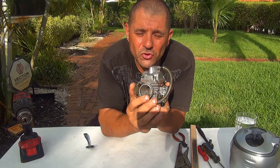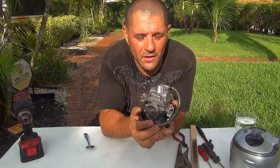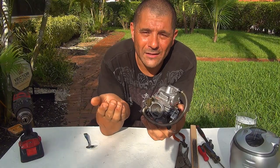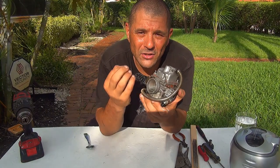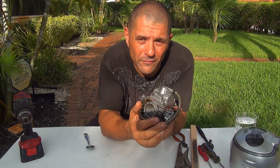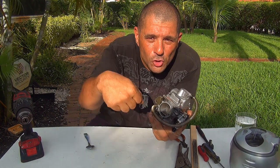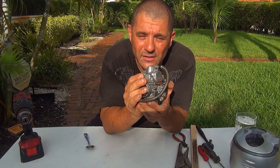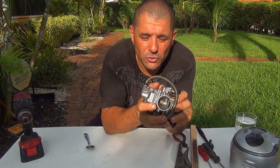Those two little things need to be clean at all times — that's very important for the performance of your scooter. If those little jets are gummy from sitting for a long time, dirty, or have some corrosion, there is a big problem. The performance of your scooter will be lower, sometimes it won't even start, or it will start and die out as soon as you turn the throttle.